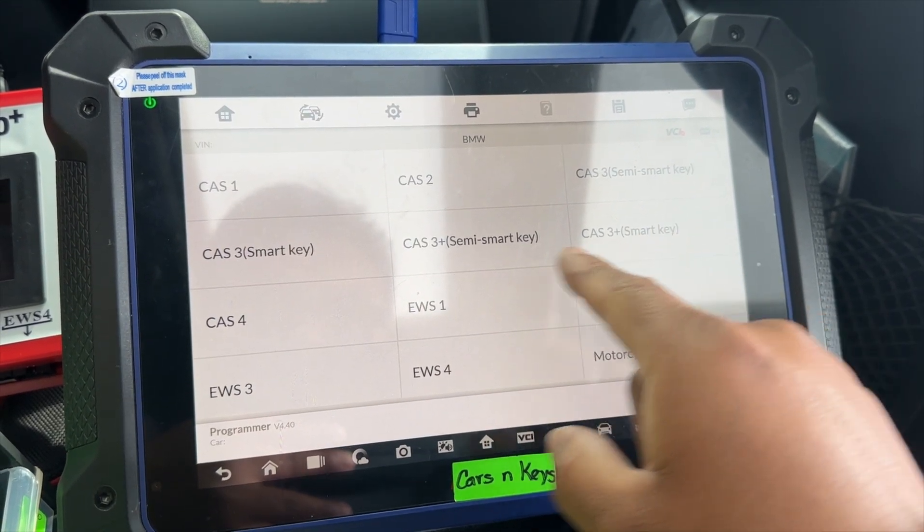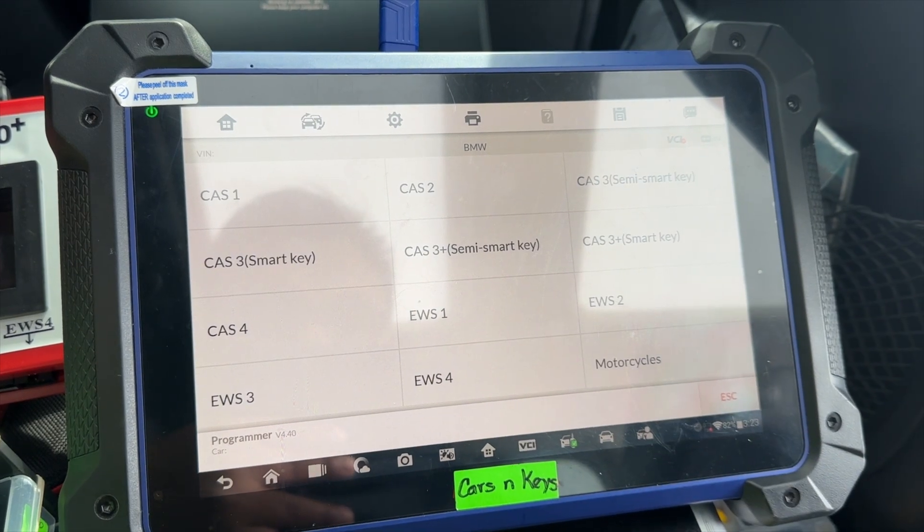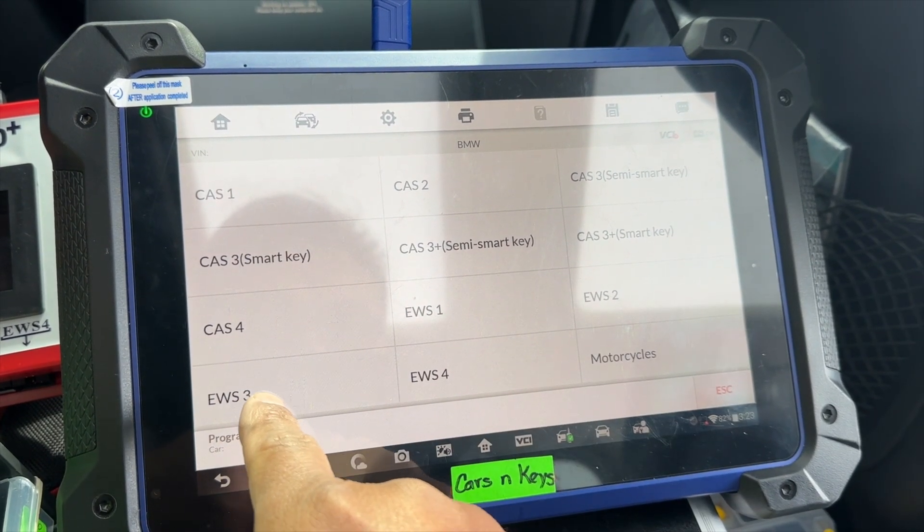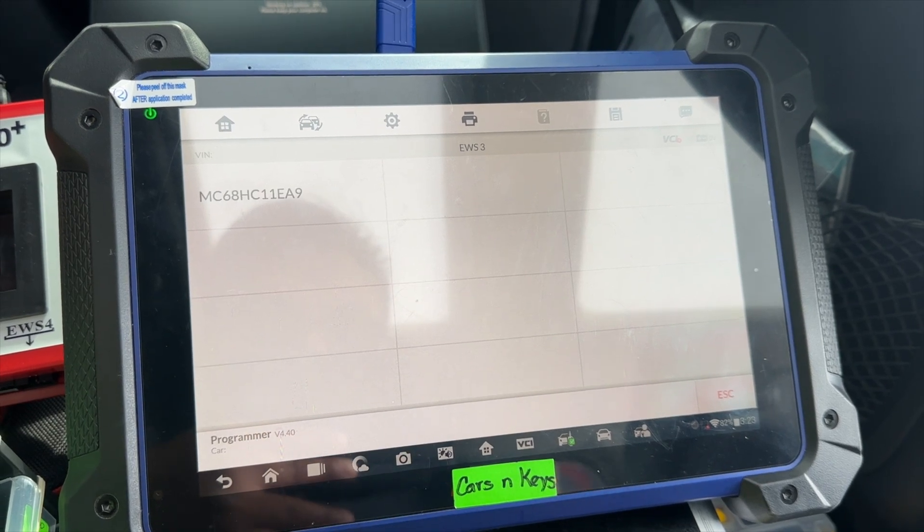This is the EWS 3 Plus — this is not a smart key. It's an EWS 3. Let's make sure it starts the correct chip.